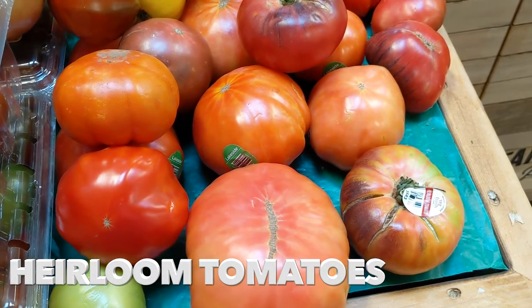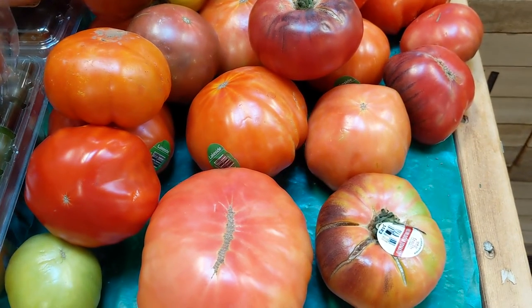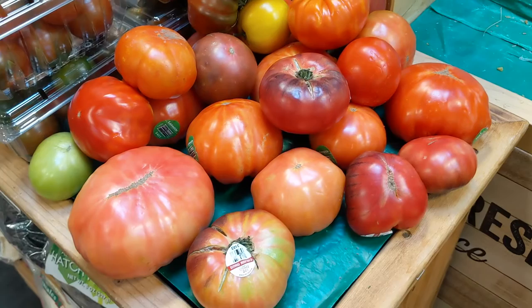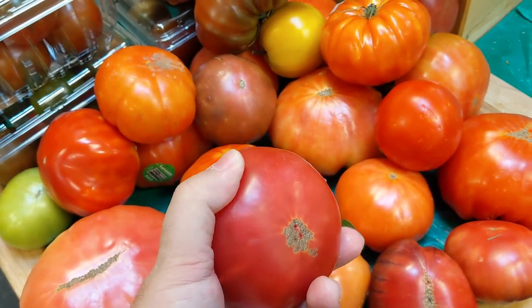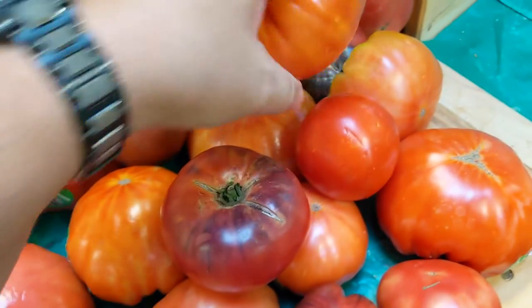First up are my favorite type of tomato. The heirloom tomato is the most flavorful of all the grocery store tomatoes, but you have to buy the right ones. First you have to make sure they're nice and squishy. A squishy tomato is ripe and will have the most flavor — the squishier the better, as long as they're not moldy.